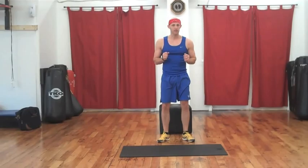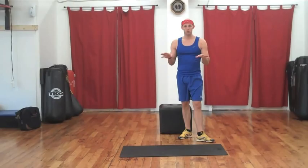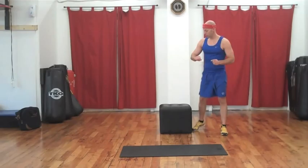Starting with a side step up. If you're doing this at home, you can use a stair on your staircase, you can use a chair, or you can decide not to use a step at all. Let's rock — fifteen on each side. Ready?